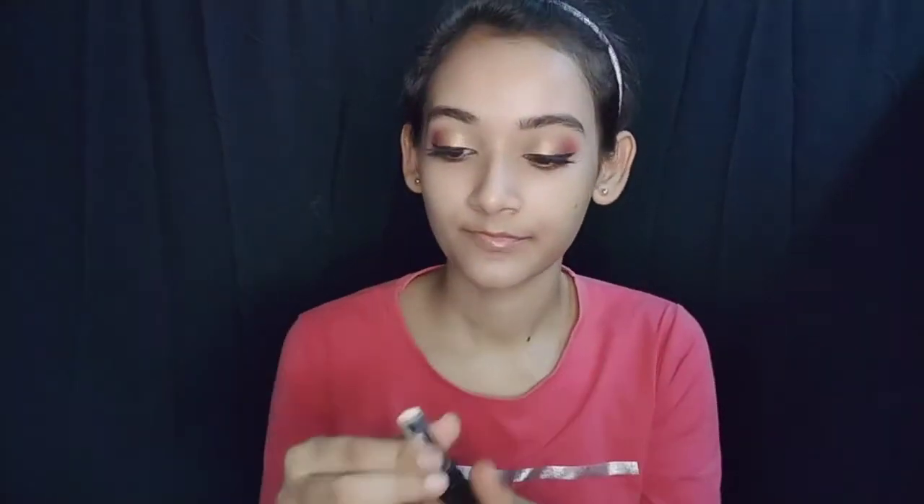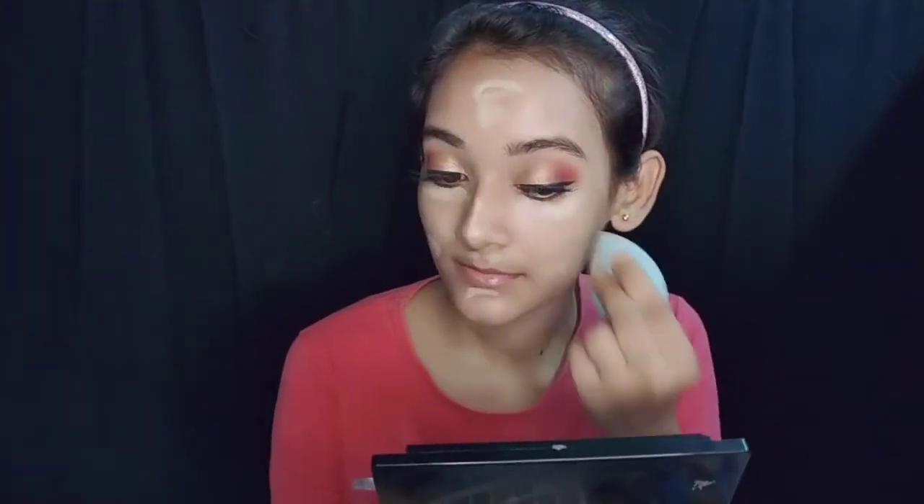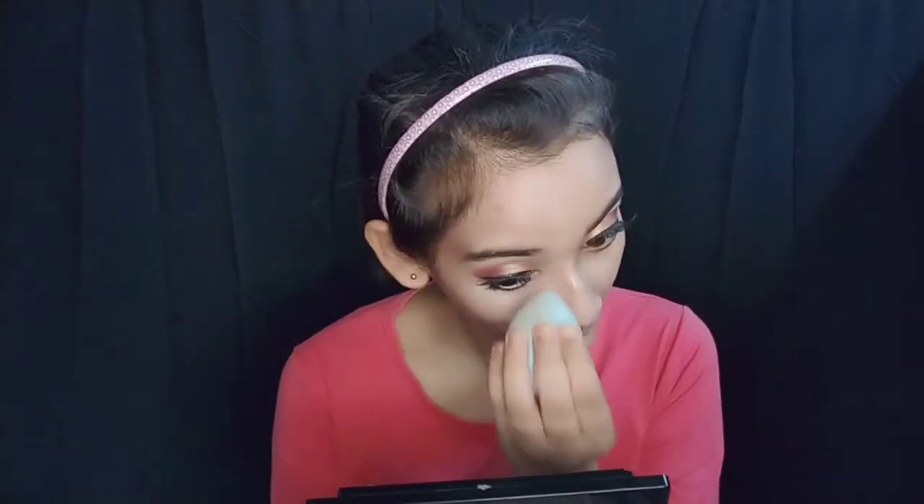I applied the pore primer, then I applied the concealer — same as the NY Bare Concealer — under the eyes and on dark spots. Then I blended it out. You can set it with a loose powder or compact powder. If your skin is very oily, make sure to apply loose powder for 2 to 5 minutes and then blend it out.